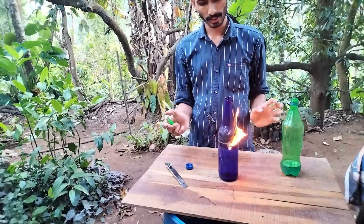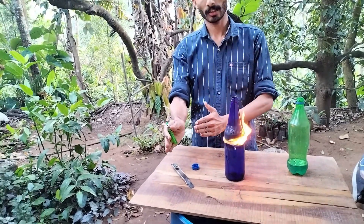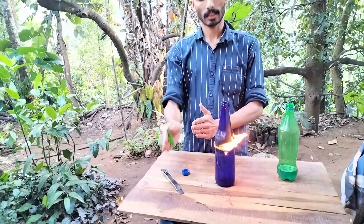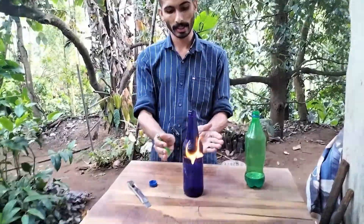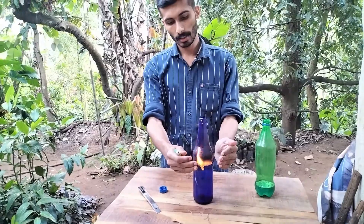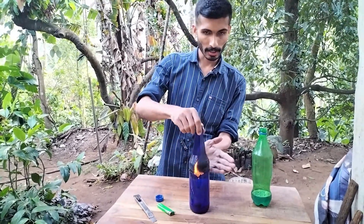The bag will be completely intact. This bag will be completely intact — we will have the bag very tight. If you want, the bag will be very tight.